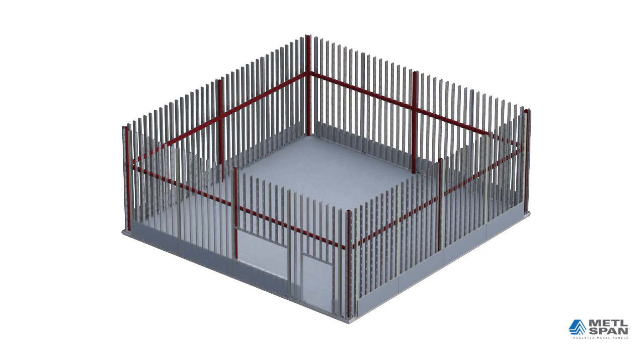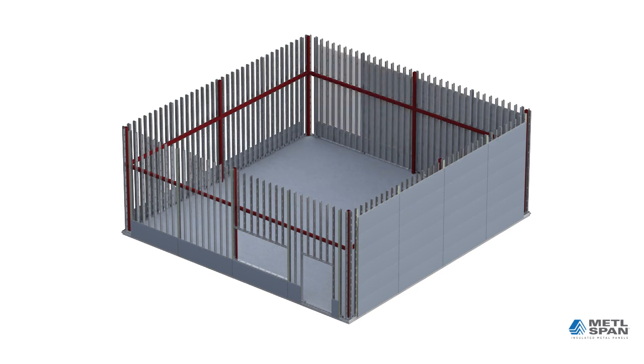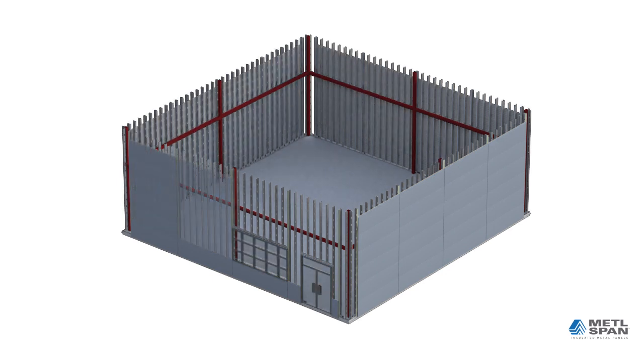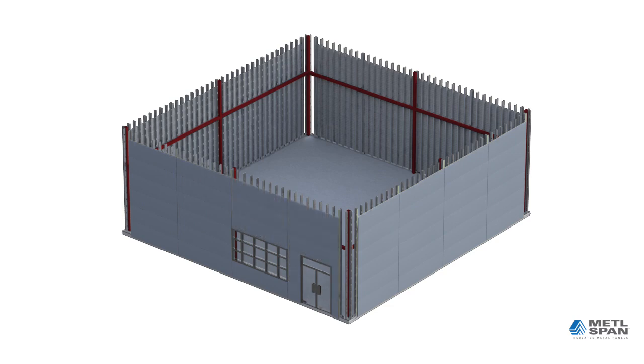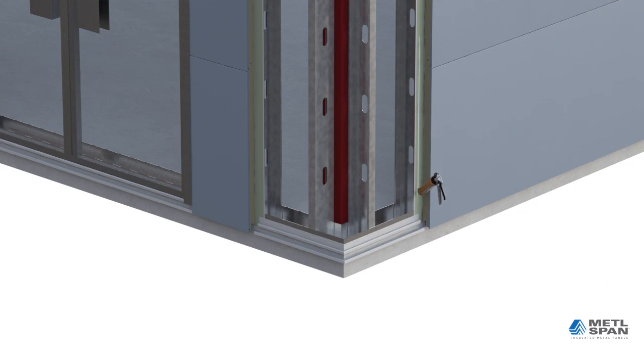In this animation, the vertical columns of panels are installed from the bottom up, working along the elevation until completed. For integrated window systems, the windows are installed prior to the panels on each side of the opening as shown in the video. It is also possible to complete the installation of the panels one elevation at a time. In either case, the bottom row of panels is critical to the vertical joint locations, which are often designed to align with windows and doors.